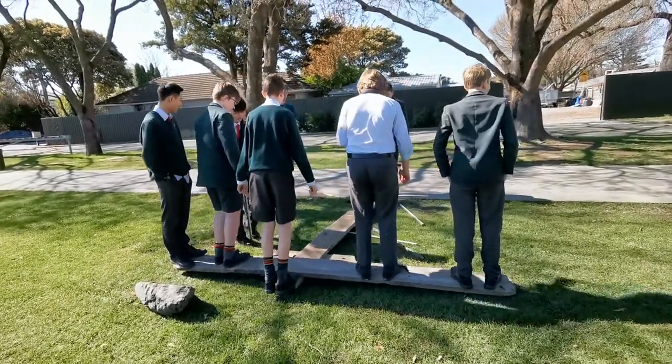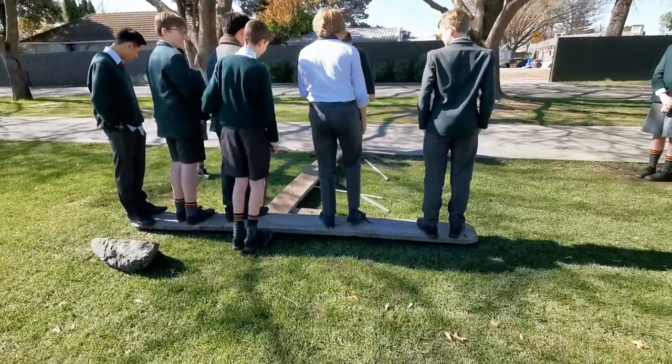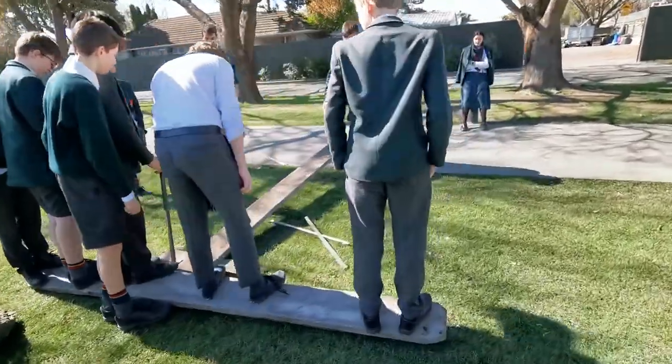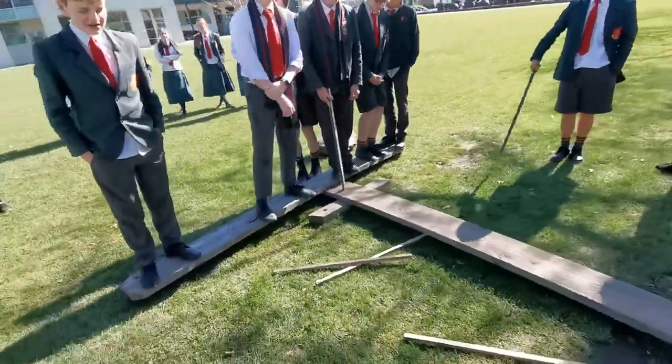So this is a practical to see the effect of levers. You've got a whole bunch of people standing on this scaffolded plank at one end, and then we're seeing these people here have been able to lift all those people.